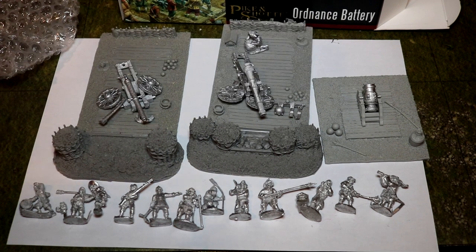Overall, cannons tend to be a bit rubbish. The mortar is probably the most deadly weapon during this time period.